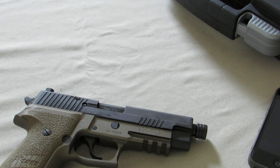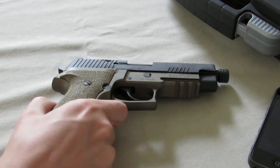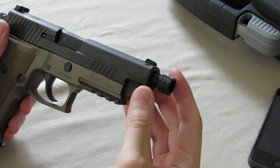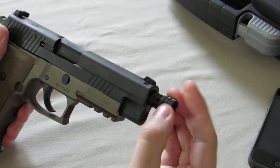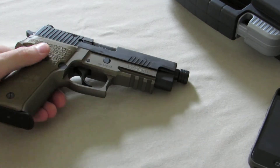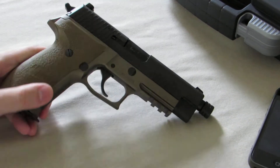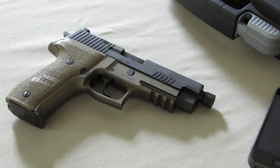I do have a Surefire X300 that I've been running on this for a little bit, but I decided to take it off and put that on my Glock. This particular model comes with a factory threaded barrel — thirteen and a half by one left-hand threads — and it comes with a thread protector. That's the reason I got the threaded barrel version, because I plan on getting a suppressor. I already bought it — it's a Silencerco Osprey — and the Form 4s should be coming in within the next month or so. SIGs are known to be really good suppressor hosts, especially compared to something like a Glock, which is a little bit louder as a host firearm.